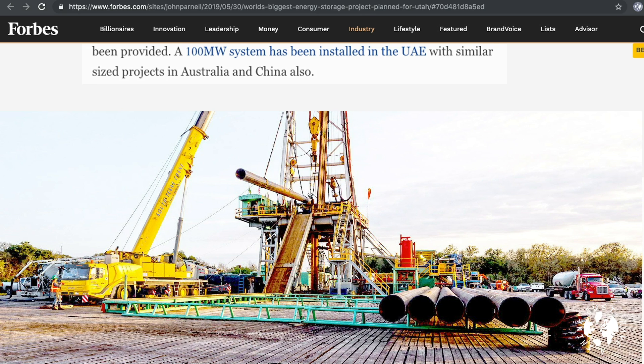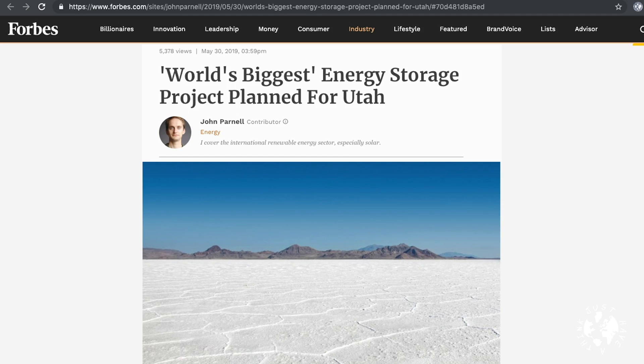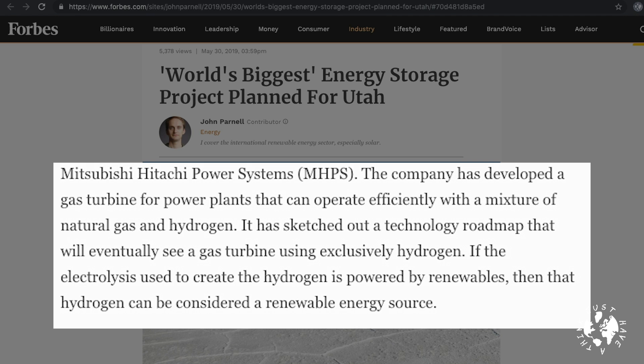According to a report by John Parnell for Forbes, a similar system of around 100 megawatts has been installed in the United Arab Emirates, and projects are also underway in Australia and China. But it looks like China doesn't win the accolade for biggest hydrogen storage facility in the world — that prize goes to a project in Utah in the good old US of A. There's a lot of salt in Utah — and Mormons. The project, run jointly by Mitsubishi and salt cavern owners Magnum Development, aims to achieve a 1-gigawatt power rating. Mitsubishi has developed a gas turbine for power plants that can operate efficiently with a mixture of natural gas and hydrogen, and has sketched out a technology roadmap that will eventually see a gas turbine using exclusively hydrogen. If the electrolysis used to create the hydrogen is powered by renewables, then that hydrogen can be considered a renewable energy source.